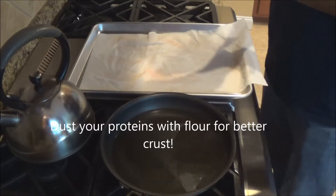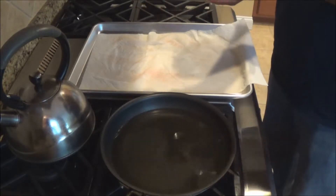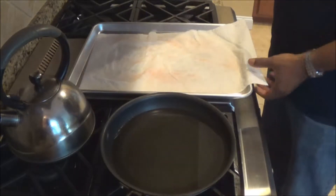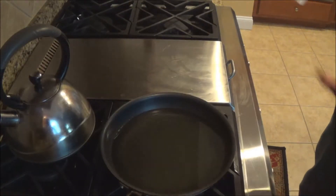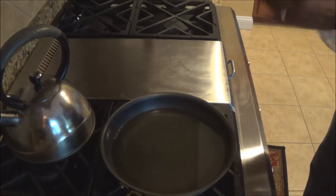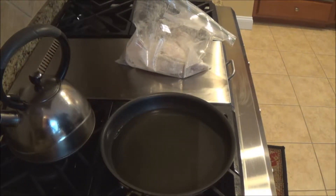It will give you that nice crunchy texture that you get when you're at a restaurant. Ever wonder when you make food at home that it doesn't have that crunch like a restaurant has? Well, that's why. Sometimes they use flour, sometimes they use cornstarch — something similar to that.